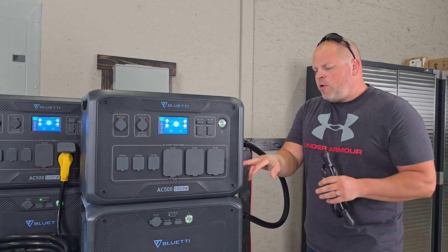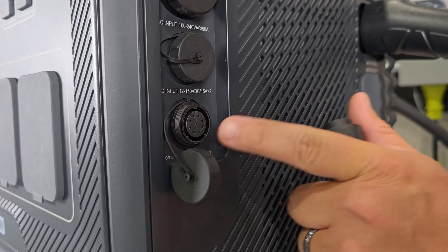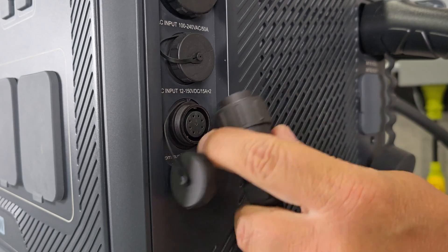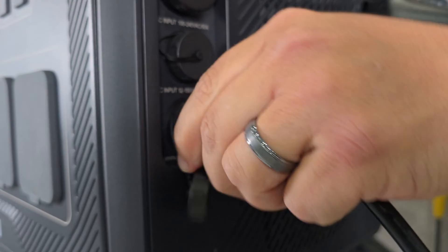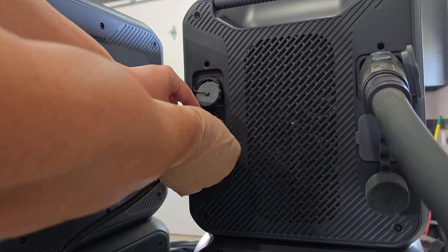The first thing you want to hook up is your communication interface. There's a port on each side of these units, so you'll take the cable and get it plugged into the port. This will only go in one way because of different notches right here. You just rotate it until you feel it slide into the spot and then tighten it down. Then do the same thing on the other unit.